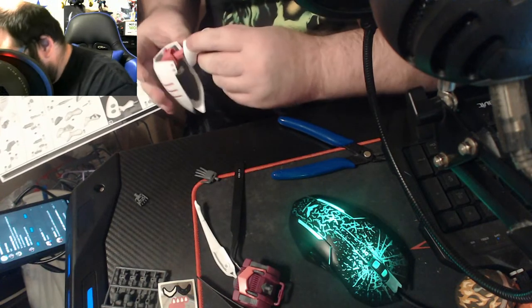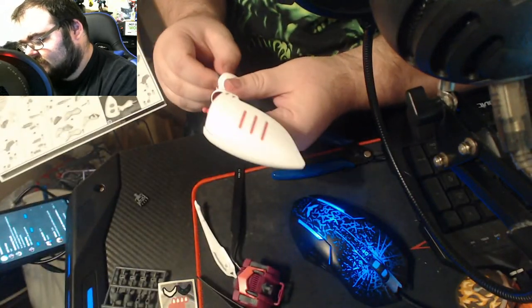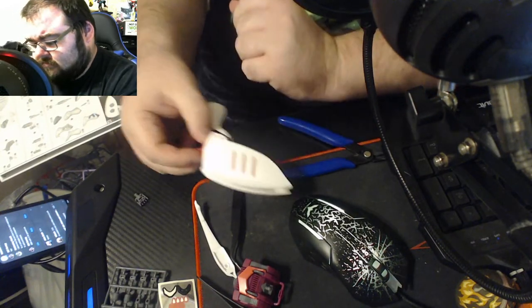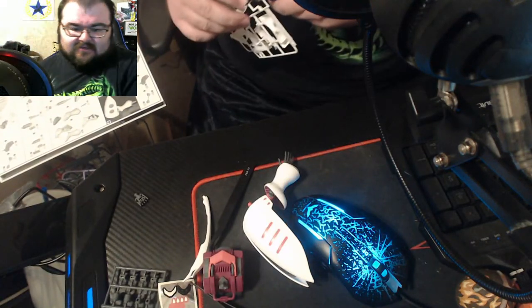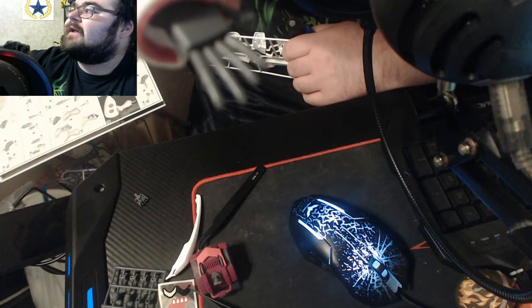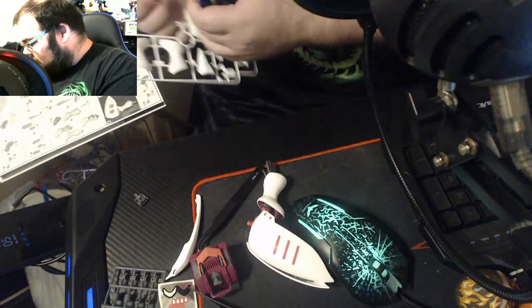That is neat — there we go, that is in place. Now we have to put the hand in. This one is coming along pretty quickly — I like this, I really do like the design of this. The hand does have fingernails — here, I'll try to see if I can bring it closer so y'all can kind of see. It got really dark out there really quick. This is a really nice kit.